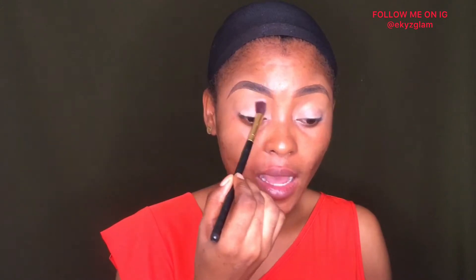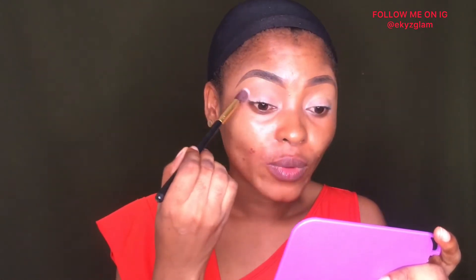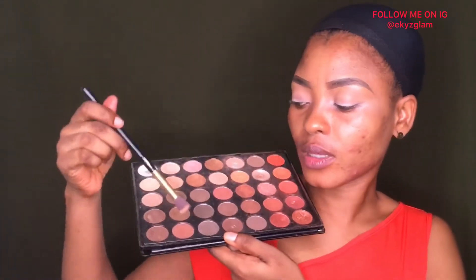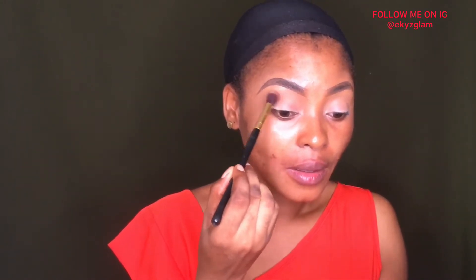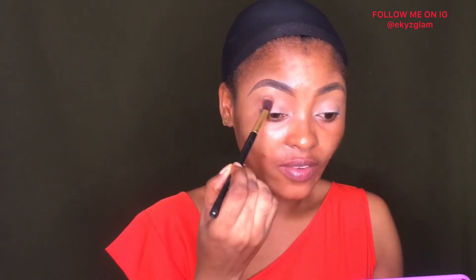I'm blending that out. I always dust off the excess from my brush — I don't like going in with too much product at a time because less is more. Next I'll be going in with this shade, which is a light brown shade, at my crease, but I'll be bringing it down and blending that out at the inner corner of my eyes.